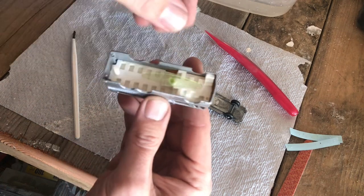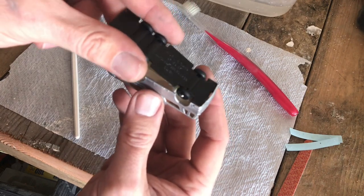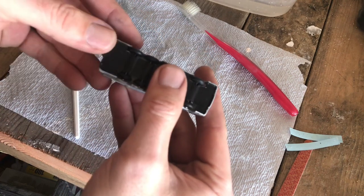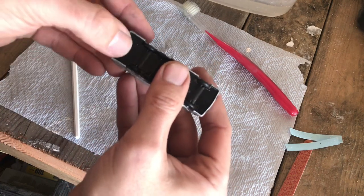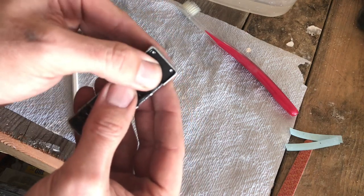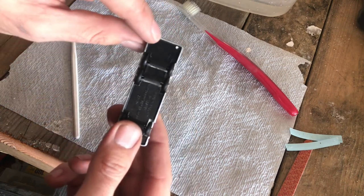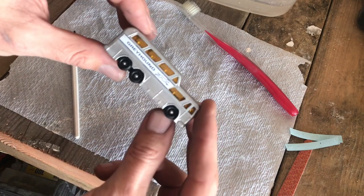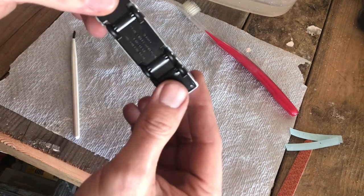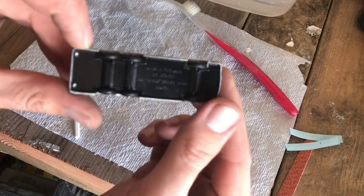I'm going to push that right in the middle and then fit our base, starting on this end with the little tabs as they go back in. On this particular model, those little pins in the back are so small there's not really a way to drill and tap those, so I'm going to add just a little dab of superglue in there. That will complete our restoration of the Matchbox number 66 Greyhound Bus.